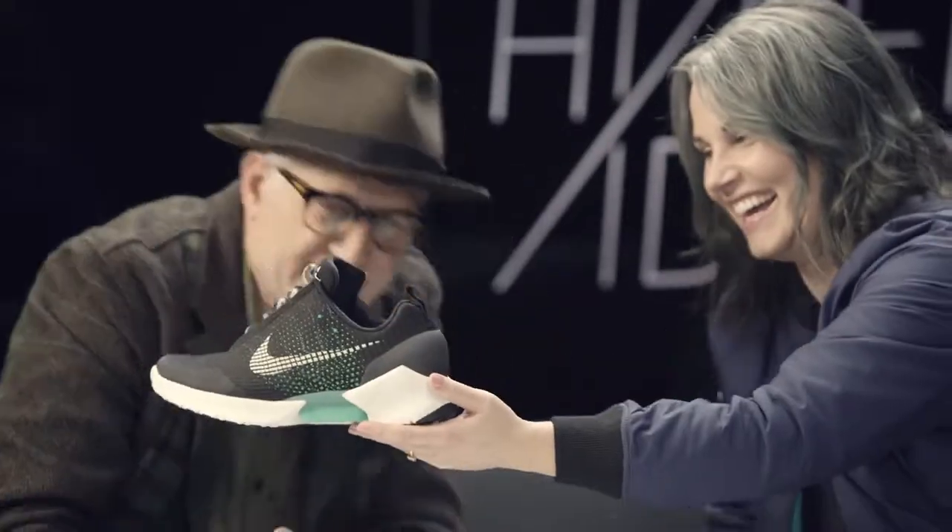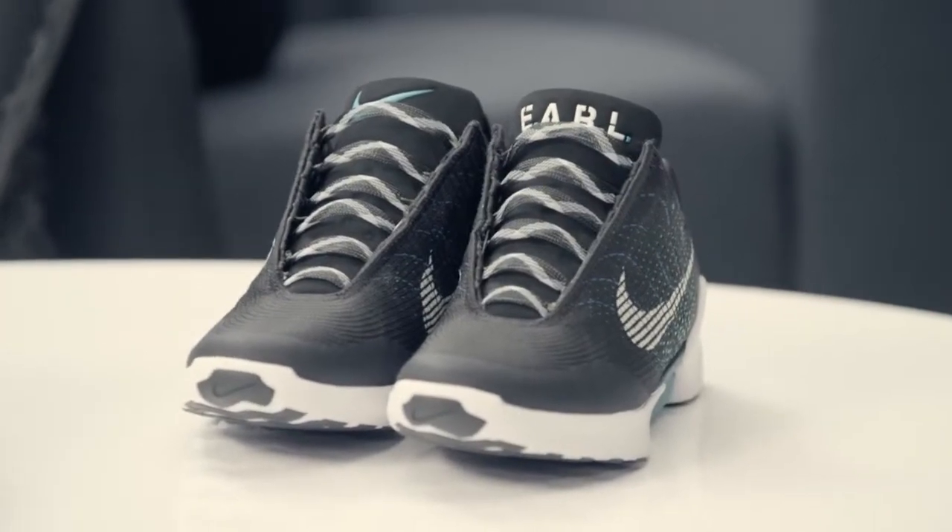HyperDapt is a new concept that we've been working on for about 10 years. It's really all about the notion that our shoes should be smarter and should be able to adapt to our activities and to the shape of our feet as they change.